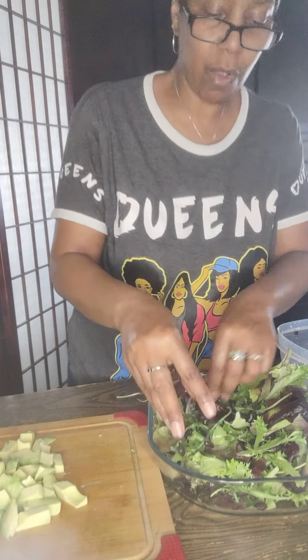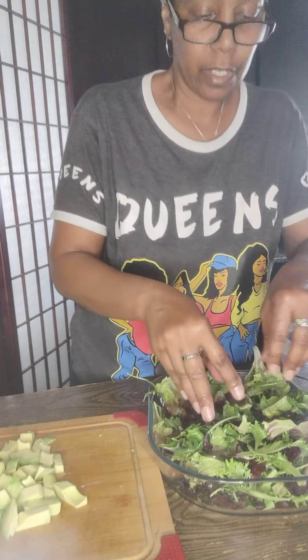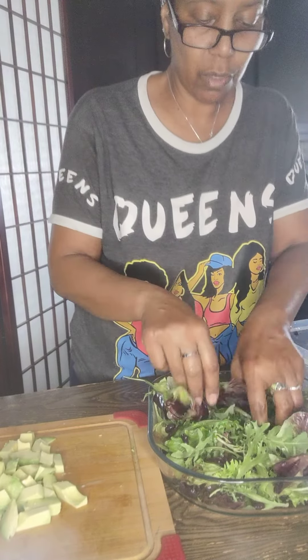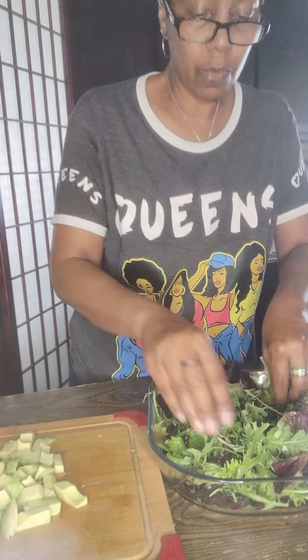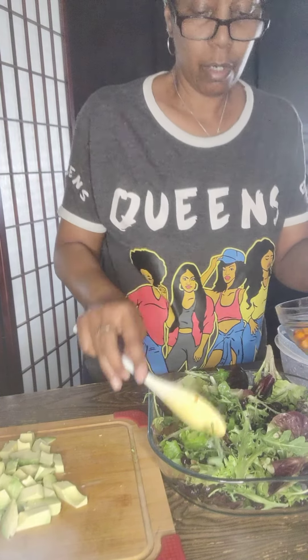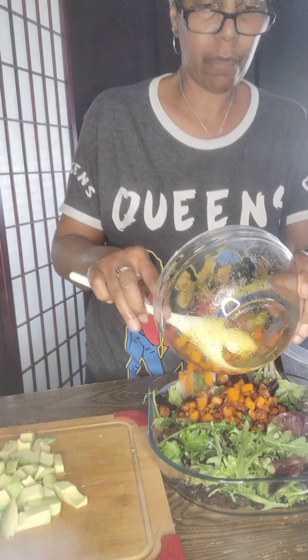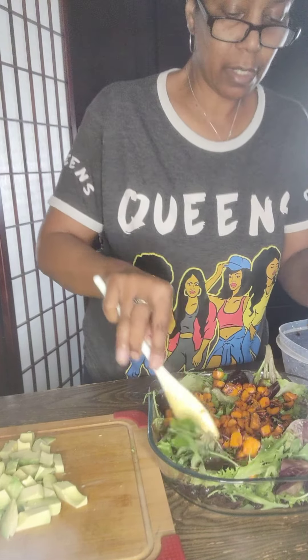Make sure you wash your hands whether you're at home, doing a catering event, or cooking anywhere else. You want to make sure you have your gloves on. Now we're going to put the sweet potato in and mix it a little bit.